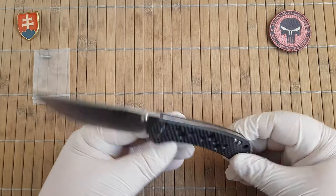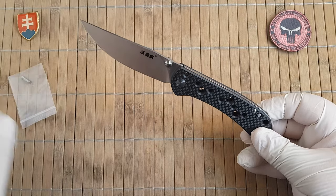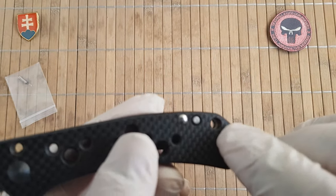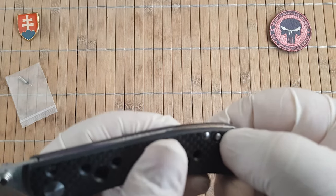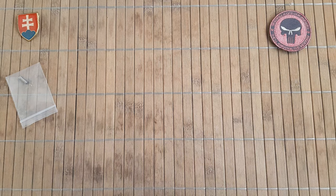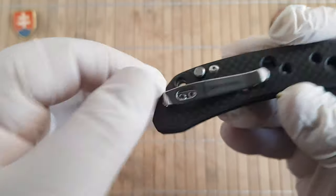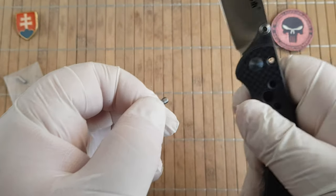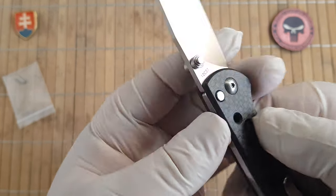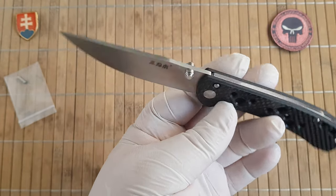And the twist is, as you can see, here is a pin. This is a secondary or spare pin — the main pin is located here. So you can push it out, put it inside, and now you have an almost fixed blade.